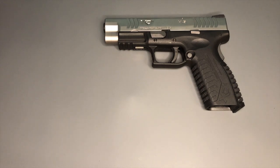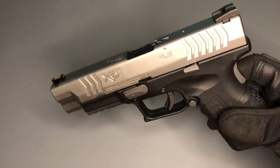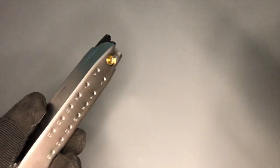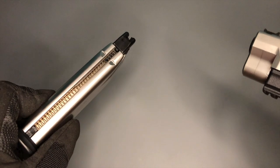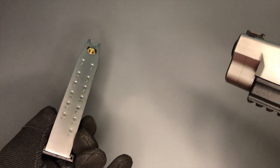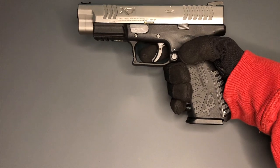The closer these replicas are to the real thing, the more useful they are as a training tool — let me know what you think and if there are any specific details that are vastly different. With the XDM, you've also got this lovely metal magazine with round numbers marked on it. It doesn't correlate exactly to the replica since BB rounds stack almost single-stack, but it adds to the authenticity. Really, really lovely pistol — the Springfield Armory XDM. What's not to love?